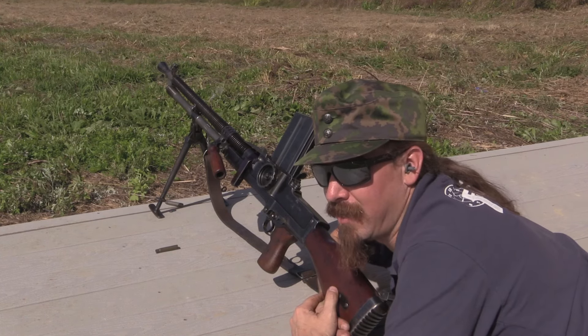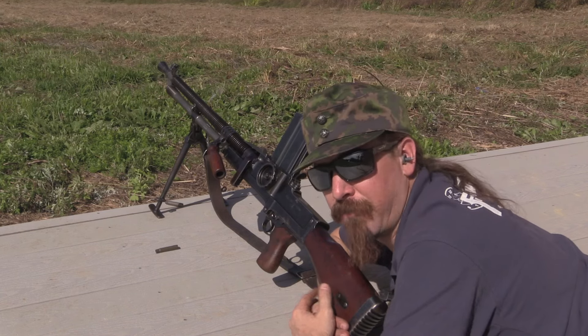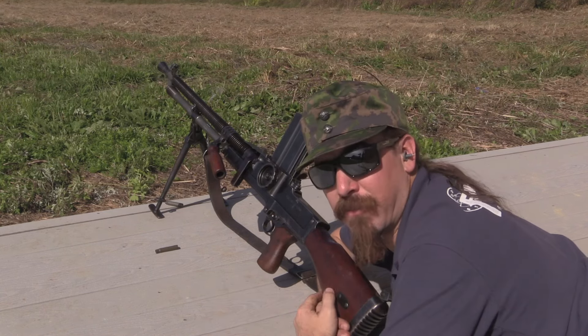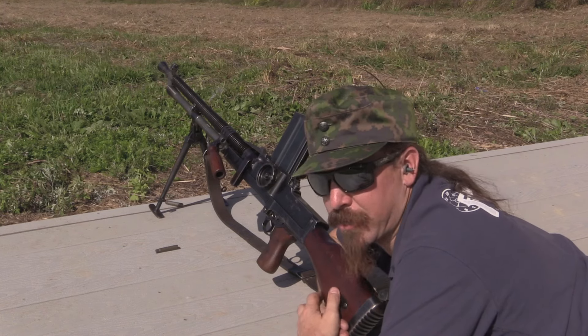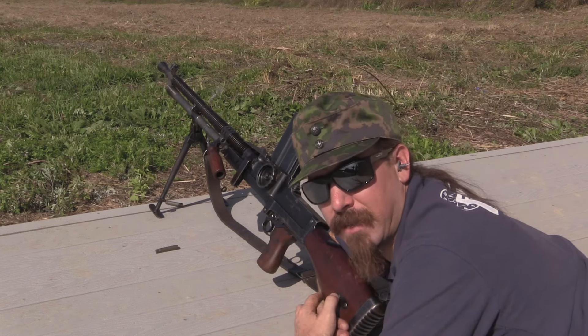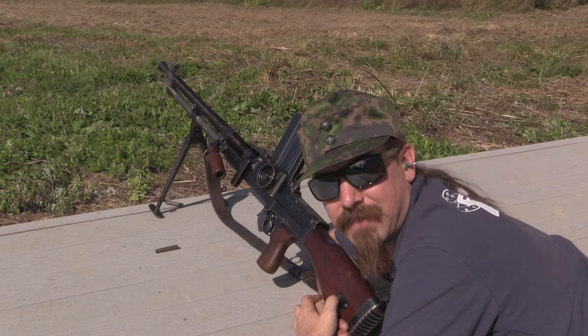Unfortunately, it's not a gun I'm going to be taking home, because it's coming up for sale here at Julia. So if you'd like to have it yourself, take a look at the description text below the video. You'll find a link there to Julia's catalogue page on it. You can see their pictures and their description, and you can place a bid live here at the auction, or over the phone, or over their website. Thanks for watching, guys.